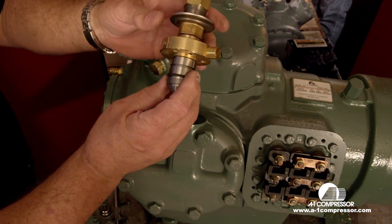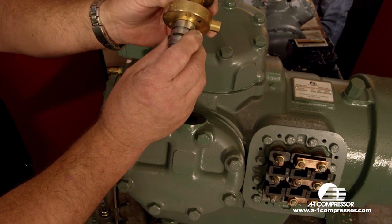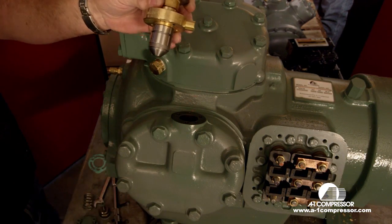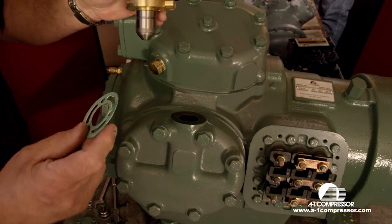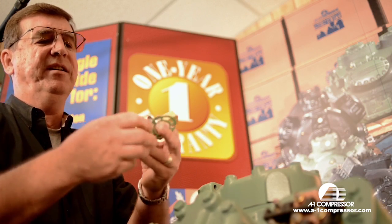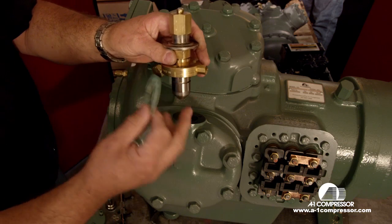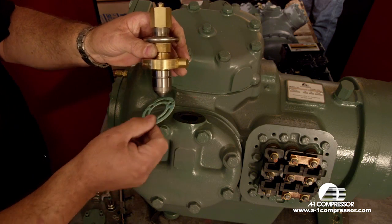Next we have our carrier pressure type unloader. We've got to put the gasket on there. First thing we want to do is remove the ring, then install the gasket. The little trick with the gasket is this little tab right here is always going to point out. This little fitting is always going to point toward the electrical box.